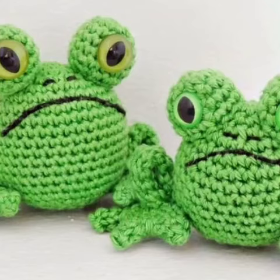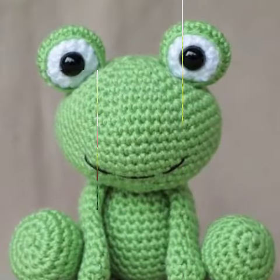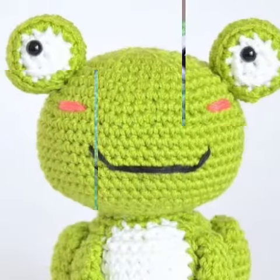Hello friends, welcome back to my YouTube channel, Just Crochet World. I hope my friends are doing well. I have beautiful crochet pattern ideas for all my crochet lovers — beautiful tiny frogs, mini crochet frogs.